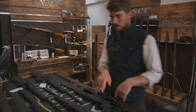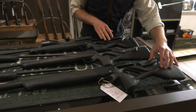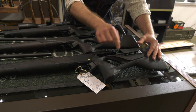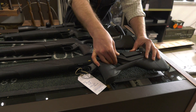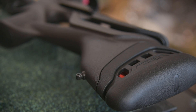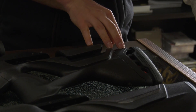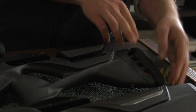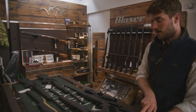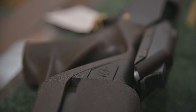More recently, Blaser brought out the R8 Ultimate, which has a slightly different stock. You can see it here — we've got an adjustable comb which can be set to any height you like. You can also have an adjustable butt pad, which I don't have here, but I have the recoil absorption system there, which is exactly as it sounds. These can be retrofitted as well, so you can have pretty much any variation — adjustable or not adjustable, with or without the adjustable butt pad. So this is about stock configurations, essentially.